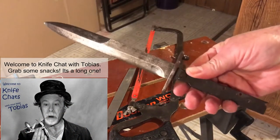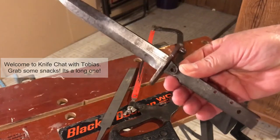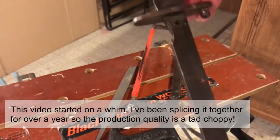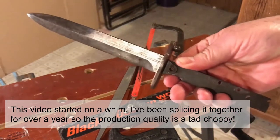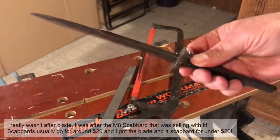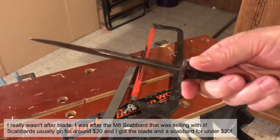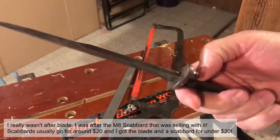A while back I came across this M5 bayonet blade - as you can tell it had no handle. The blade itself was in really good shape, and as soon as I saw it I thought I'd like to make a trench knife out of that. I figured this little stud should be real easy to remove.